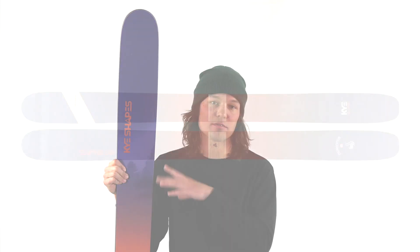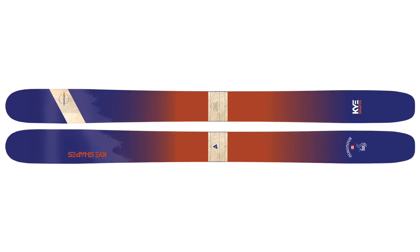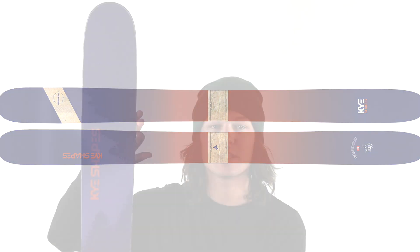The ski also has a lot of tip and tail splay — it has a high twin tail, so you should be able to ski switch on it just fine. Going with that rocker profile is what we call a very progressive shape. This ski has a lot of tip and tail taper. On Kye Shapes' website they talk a lot about smooth curves both in terms of the rocker profile and the shape, and that definitely applies here — it tapers very deep into the tip but it's a very smooth taper line. It doesn't taper to much of a point like some skis will, so you still have a decent amount of surface area in the tip. Like many skis that are this tapered, that should make it pretty easy to pivot and slarve around in deep snow.